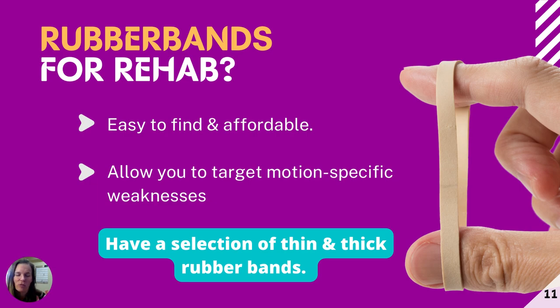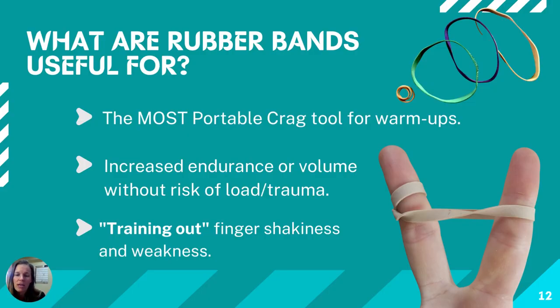Rubber bands — where do I get them? Look around at home, at your office, dig through your climbing gear. I get rubber bands with packaging when I order things. The produce section has fabulous rubber bands wrapped around produce. I love rubber bands for rehab — they're easy to find, super affordable, and we can be very specific on each finger. I have an assortment I like, from a very thick one all the way down to really thin ones you can wrap a few times.